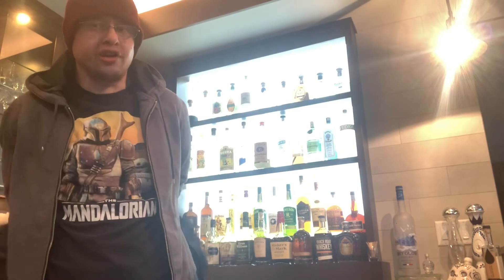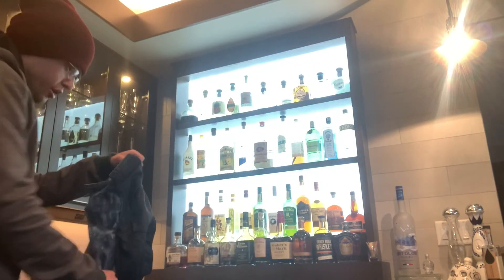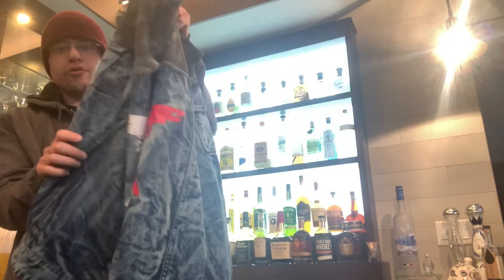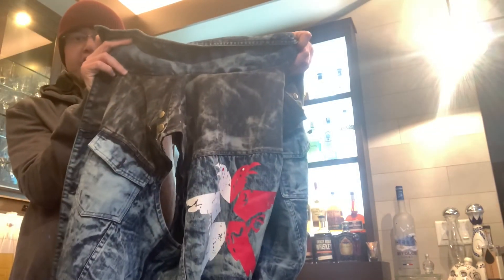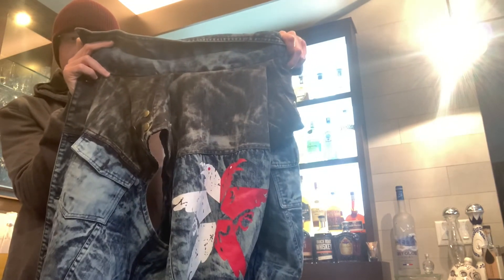I'm going to take this vest off and show you guys what it looks like not being worn. On the inside it's pretty standard material — nothing too fancy. On the outside you get that really cool Infamous Second Son conduit logo. It's got the back piece with the buttons I mentioned, and that pattern that Delsin is known for in the Infamous games. Overall, a very happy camper when it comes to this denim vest. I really do think it was worth the $140. My only complaint is I wish it was a little darker in color, like it is in the video games.